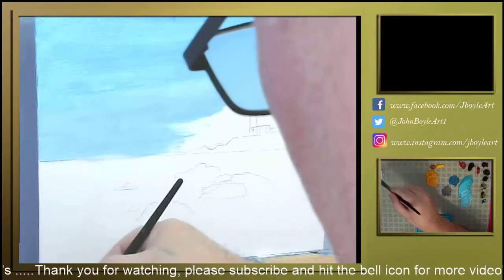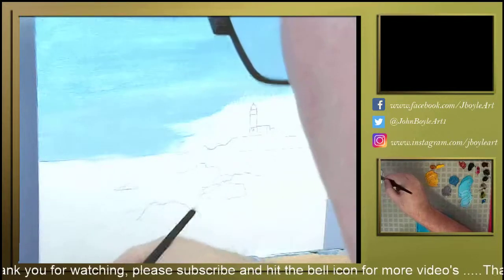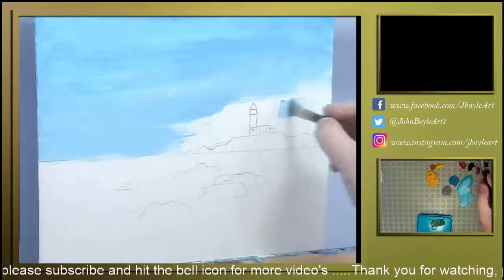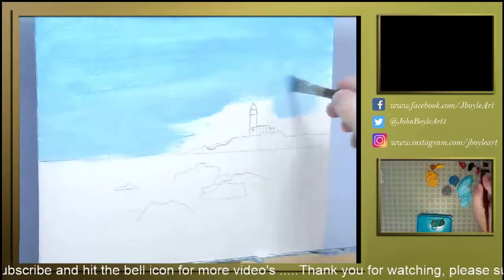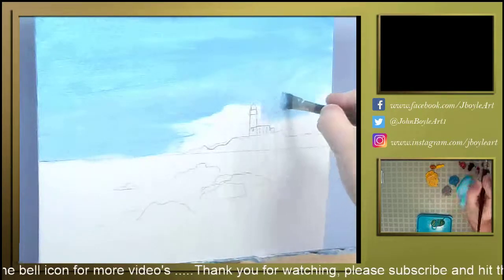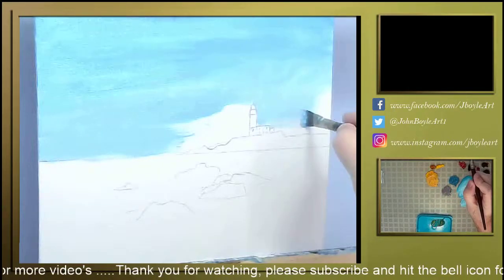I do try my best to remember to mix up the paint I'm going to be using before I actually start painting, but it usually ends up that I end up mixing the paint on the canvas.